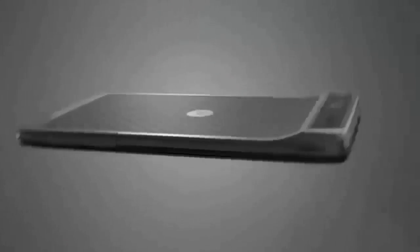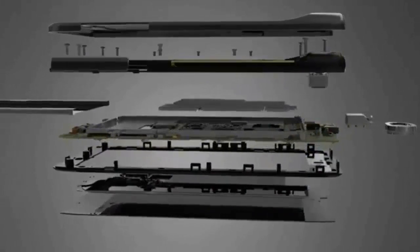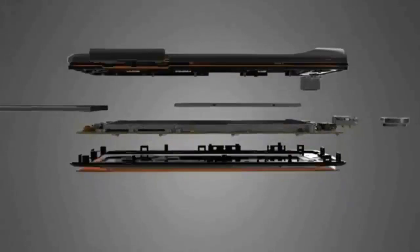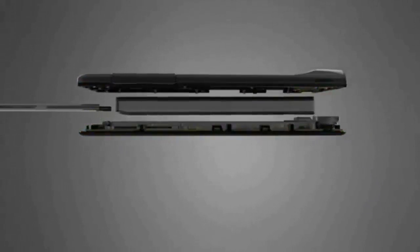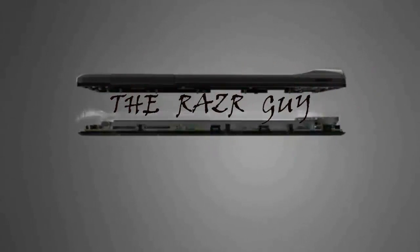Hello friends, this is your friend Aditya, aka the Razor Guy, and today I'm going to teach you all how to update your Motorola Razor to official Britain ICS. So let's get started.